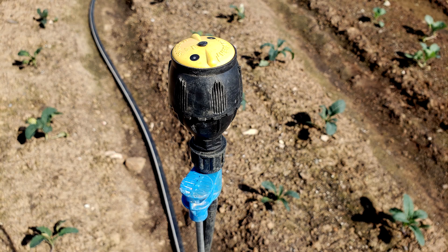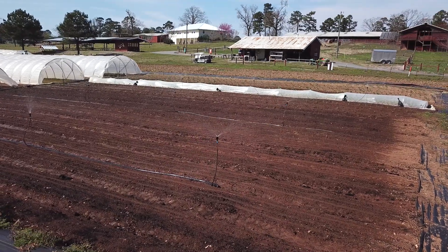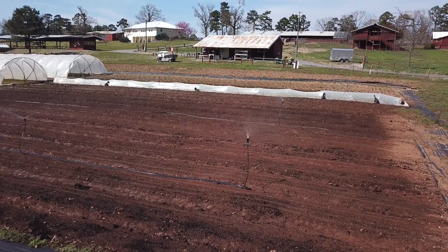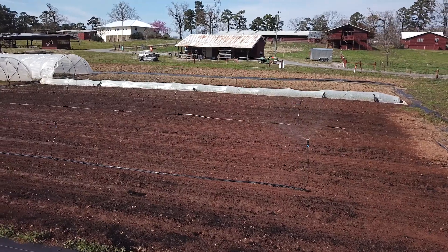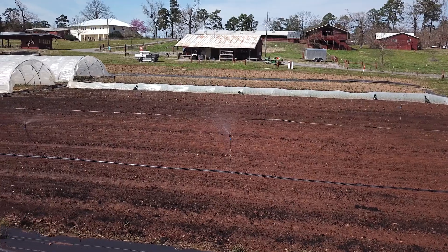The system that we're using is Netafim — the brand — and MegaNet is the model. What's nice about these is they're designed to simulate a natural rainfall event. You get larger water droplets that are very spread out, so you water for a longer period of time and you get a really deep saturation of the soil.